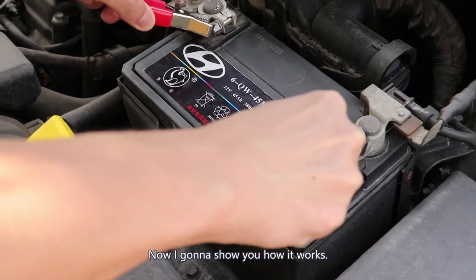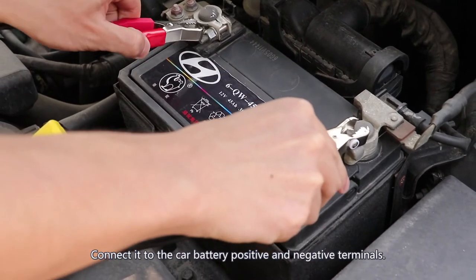Now I'm gonna show you how it works. I'm gonna connect it to the car battery.